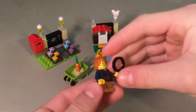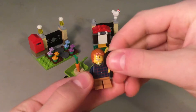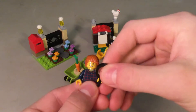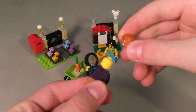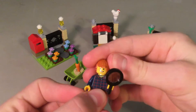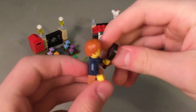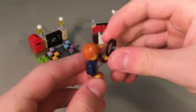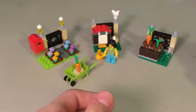So here's the male minifigure. Short legs, shirt, only one face, and a nice hair piece. He comes with a magnifying glass, which is nice to have because you don't really see them too often in sets. So that's him.